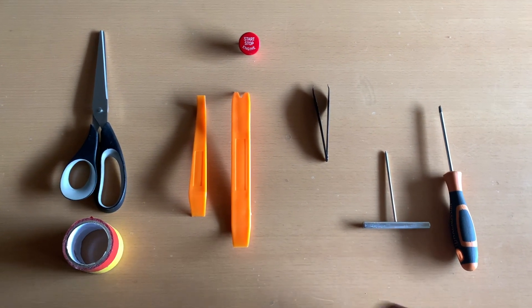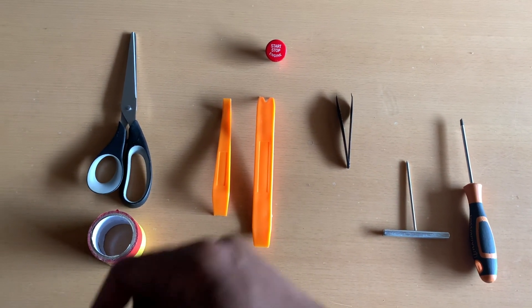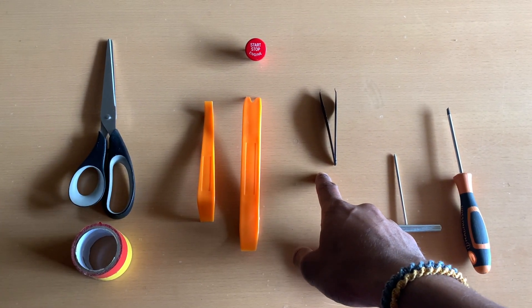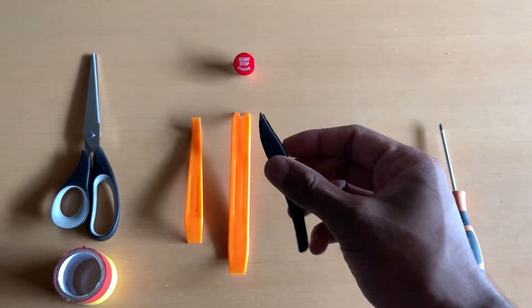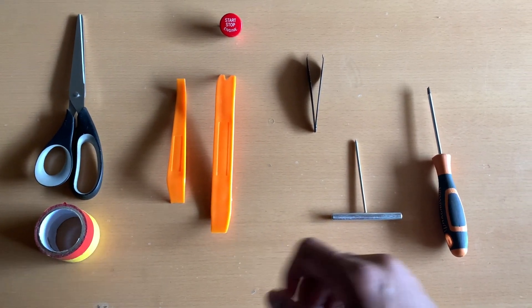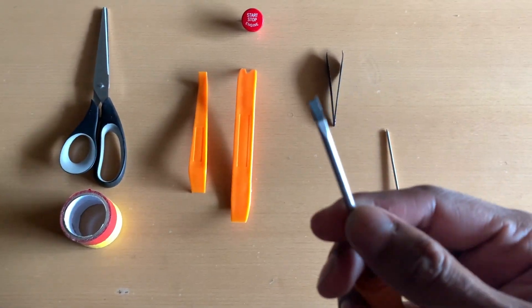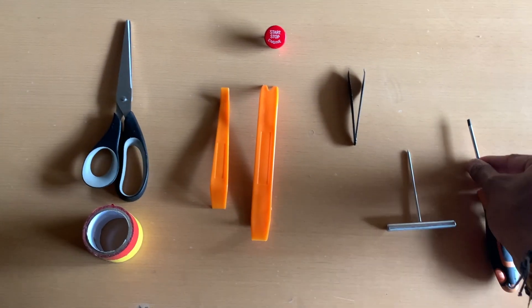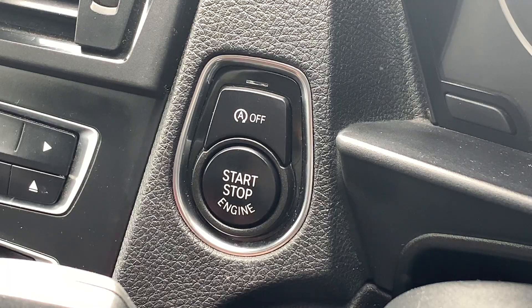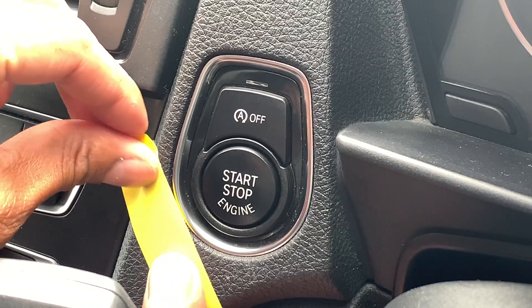Here is what you need to do this job properly. We start off with some tape so we can mask off the surrounding area so we don't scratch any surfaces. I have some plastic trim removal pieces — they came as a set — and then a pair of tweezers so we can undo some clips at the back. This pony edge tool is quite handy as well, it came as part of the set, but otherwise a flat head screwdriver would be great. And finally, the start/stop button itself — make sure you have this before you start.